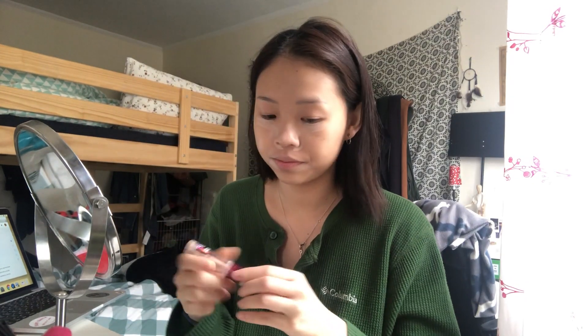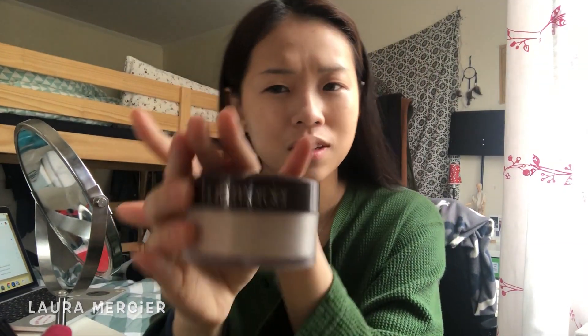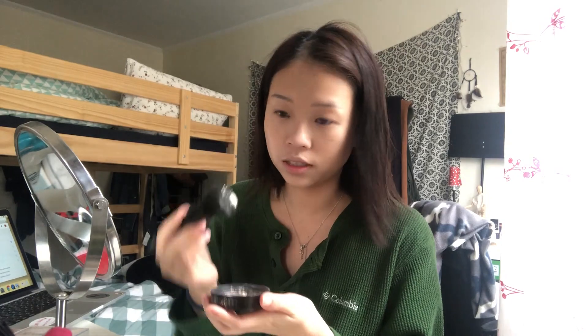Go with concealer — you must put your concealer on. The next step will be the setting powder. I'm using this Lola Masiya setting powder. I'm not doing my whole face, just the areas where I put concealer on.